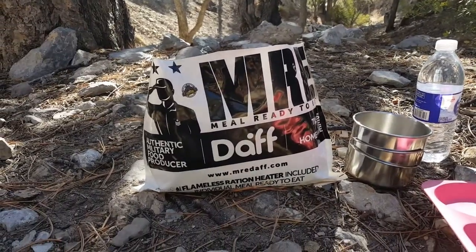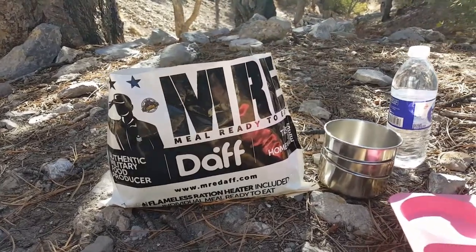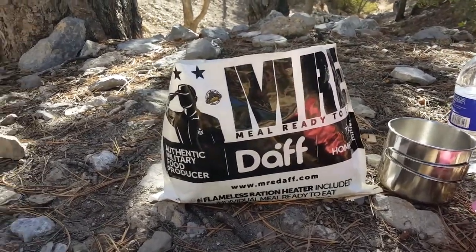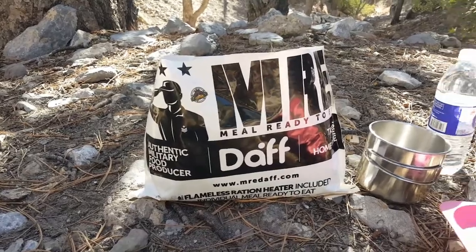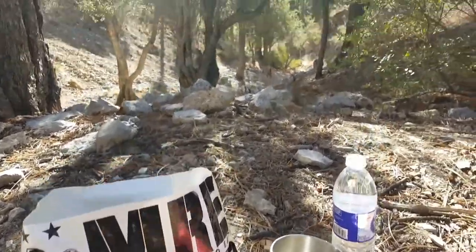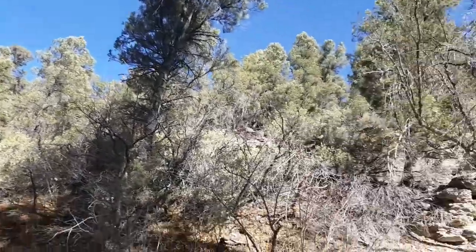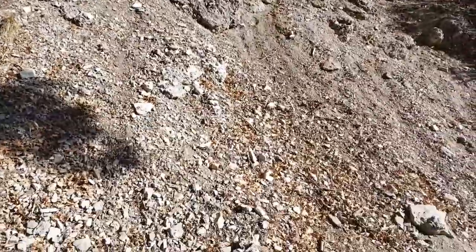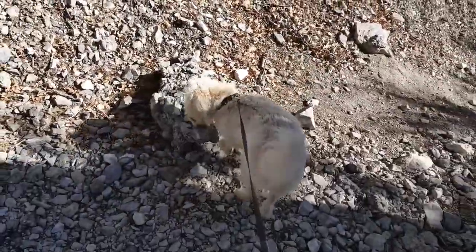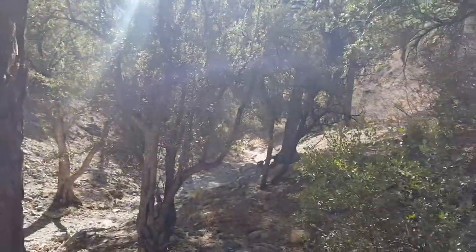Look what we are trying, y'all — a deaf MRE! They say they're authentic, taste like homemade. Oh, and look where we are — we are in the middle of nowhere. Some areas have snow still, we're not in that area. Look at Toby, up up, gotta mark his butt!